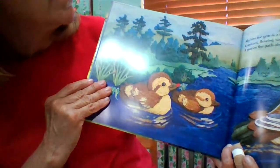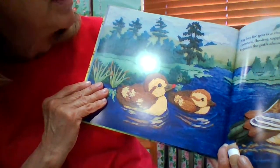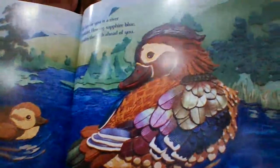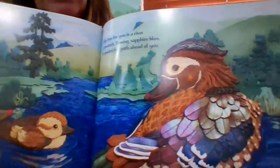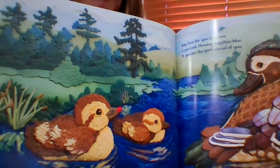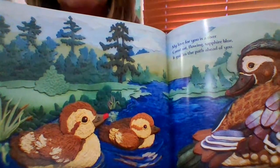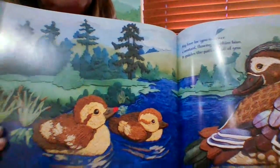My love for you is a river, constant, flowing, sapphire blue. It guides the path ahead of you. My love for you is the river. And there we have a mama duck, possibly a papa duck, and a couple of little baby ducks following behind. Look how blue that river is — sapphire blue. A sapphire is a very blue gemstone.